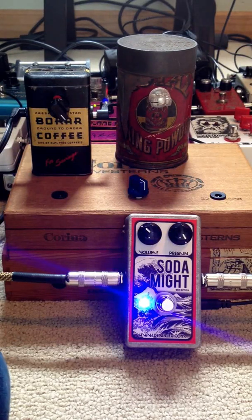Hey everyone, welcome to the lab. I wanted to share with you my newest project that I've been working on. I've been fascinated with building a simple dying 9-volt battery simulator and adding a twist on it, putting them in some vintage enclosures.